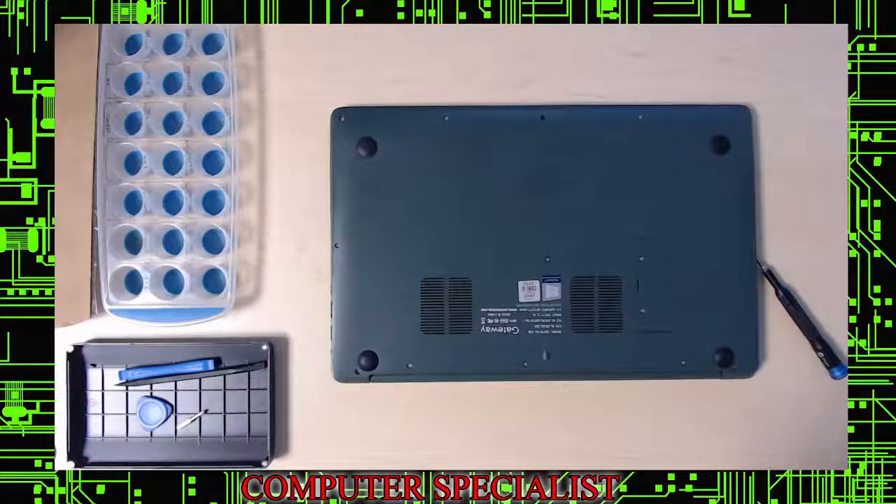Welcome to Computer Specialist YouTube Channel. Today we are going to be disassembling a Gateway GWTN-156-1GR Ultra-Thin Gateway Laptop.